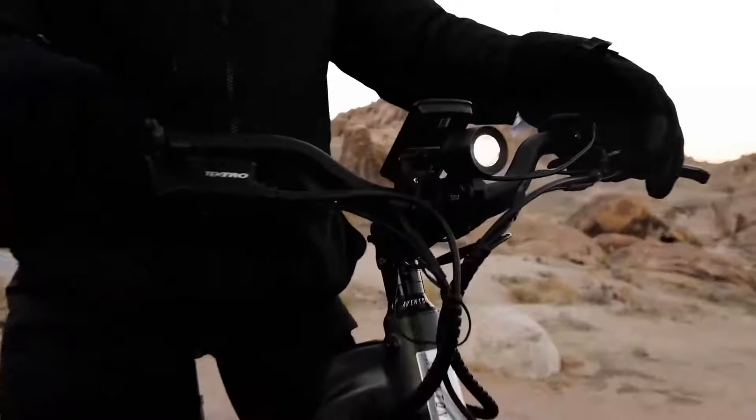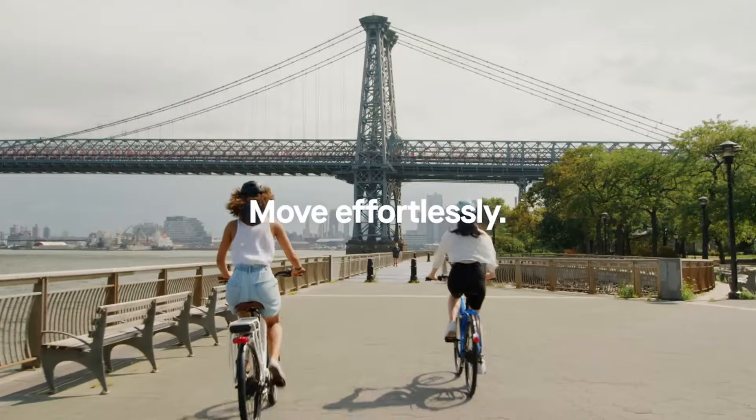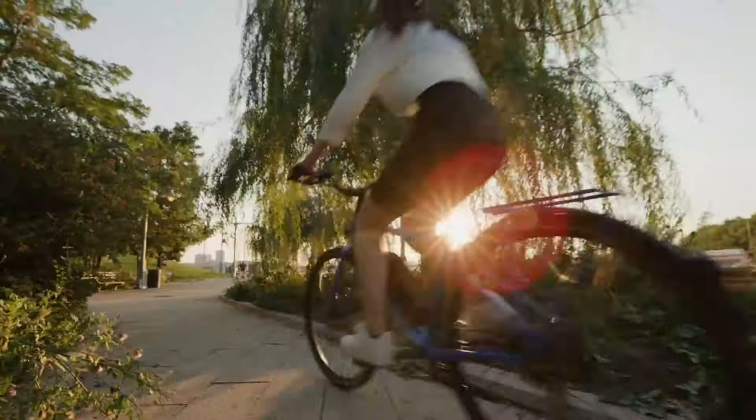Electric bikes, also known as e-bikes, pedelecs or power-assisted bikes, are having a moment. Whether for an easier daily commute or an enjoyable way to explore the great outdoors on weekends, more of us are opting for e-bikes to power our rides, and it's not hard to see why.